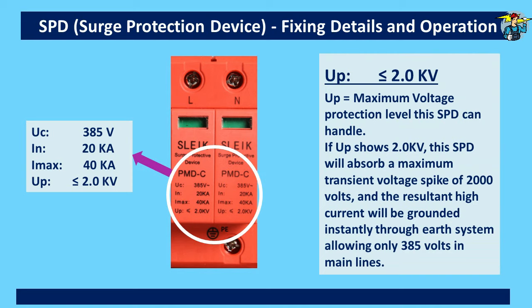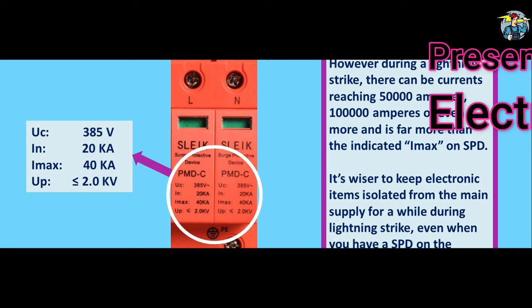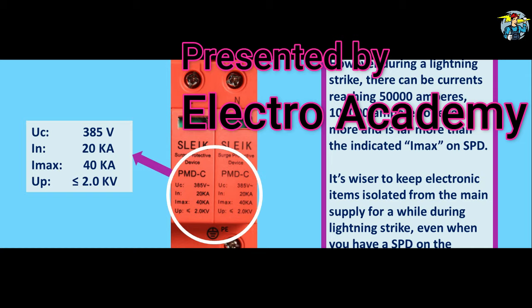UP is the maximum voltage protection level this SPD can handle. If UP shows 2.0 kV, this SPD will absorb the maximum transient voltage spike at 2,000 volts and the resultant high current will be grounded instantly through the earth system, allowing only 385 volts to remain on the main lines. However, during a direct lightning strike there can be currents reaching 50,000 to 100,000 or even more amperes on a main line — far more than the indicated IMAX value on the SPD, and failure of it is certain in such an extreme situation. So it is wiser to keep electronic items isolated from the main supply line for a while during a lightning strike, even when you have an SPD installed on the system. Hope you have understood well about the surge protection device. If this video is helpful, please subscribe to the channel. Thank you.